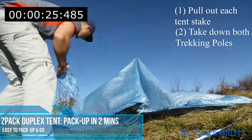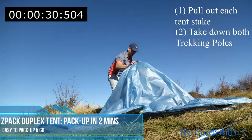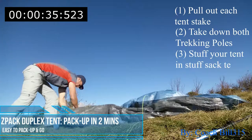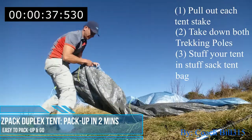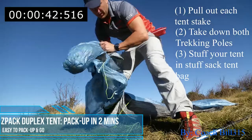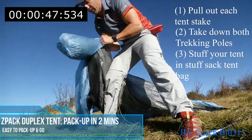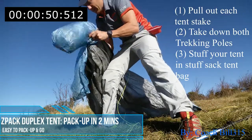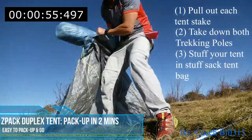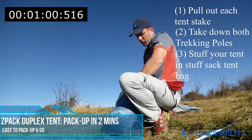Take this down. Now this is a great tent if you need to bug out right away, because the beauty about this is you just stuff it. We're at 44 seconds — it looks like I might get this done in close to a minute. All you do is just stuff it in.